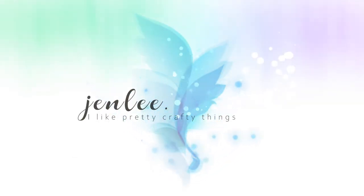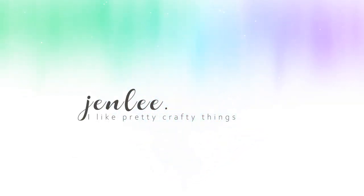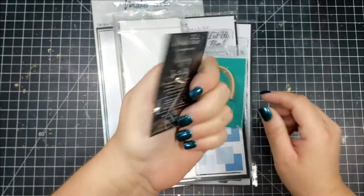Hi there, this is Jen and thank you so much for joining me today. I am sharing my first project using the Hedgehog Hollow November subscription box and I'm going to show you really quickly what comes in the box.